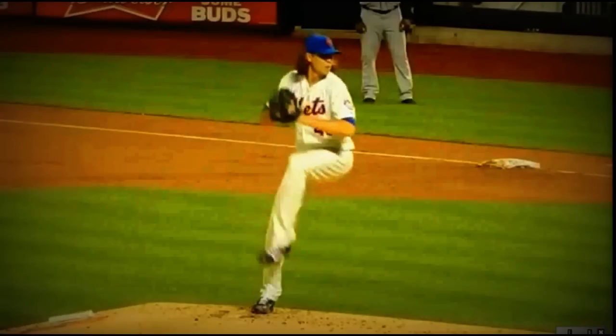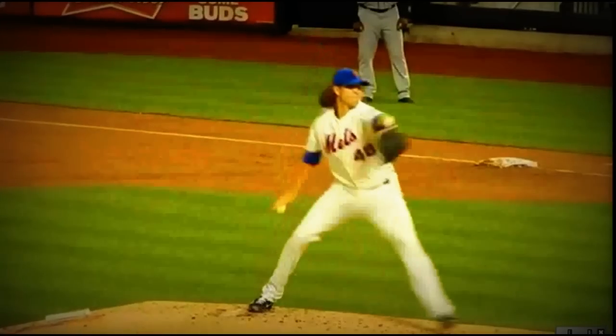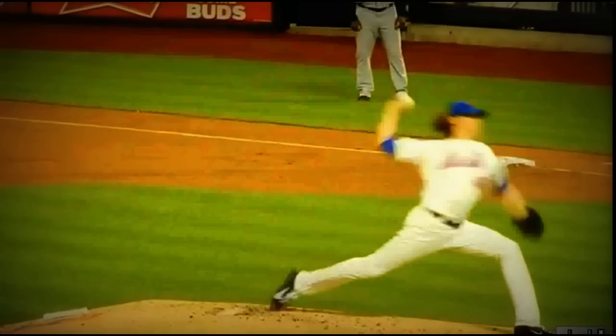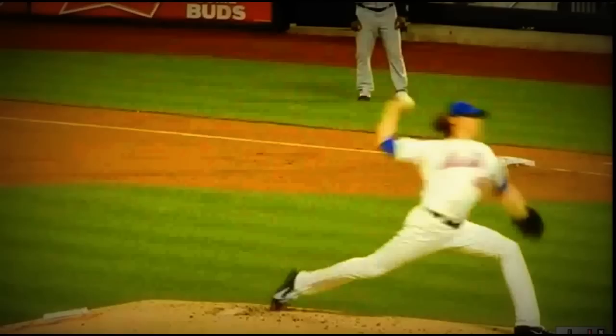He goes here, and now his front leg really flies out. His stride is very long because of his long front leg, and it's hard for him to get over his front leg because of that. As you can see right here, he is bent. Usually when we land, we want to be slightly bent but more in this angle.